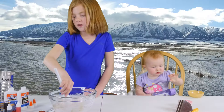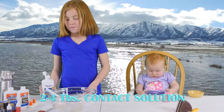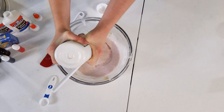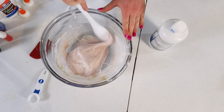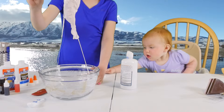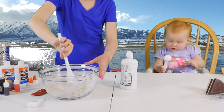Now we add eye contact solution. It says two to four, but you can just estimate. Just do it until it stops sticking to the bowl. It's kind of changing. You can tell when it's done when it's not sticking to the bowl and only to itself. But you don't want to add too much or else it gets hard.